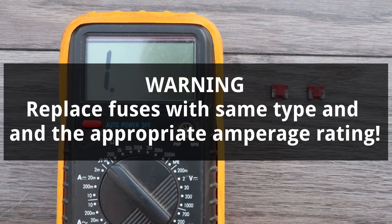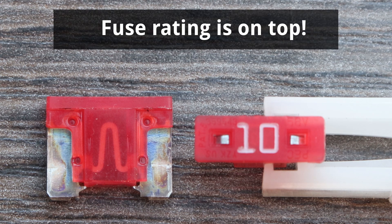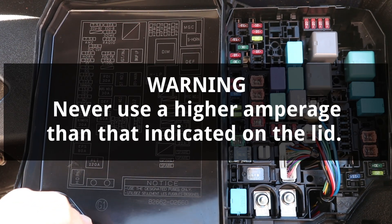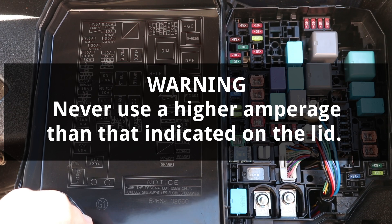If a fuse needs to be replaced, make sure to replace it with a new fuse of the same type and the appropriate amperage rating. All automotive fuses will have their amperage rating printed on the top of the fuse, and the appropriate amperage for each fuse location can be found on the diagram on the lid of the box. Never replace a fuse with a higher amperage fuse than indicated — using a higher amperage can cause component damage or even a fire.